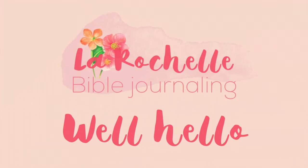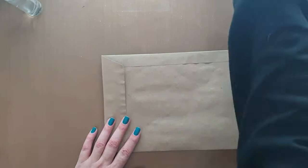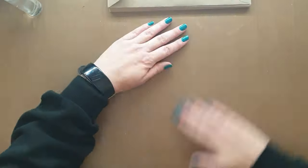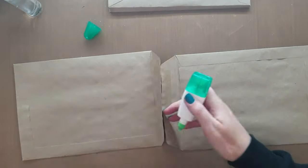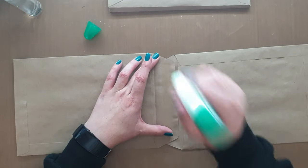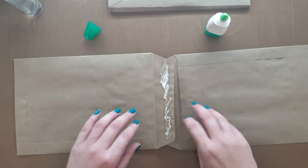This is Rachelle and welcome to my channel. Today with coffee on hand, I'm going to show you how to make your own art journal. I would call this an envelope journal or a junk journal, and you can do this with pretty much any envelopes.